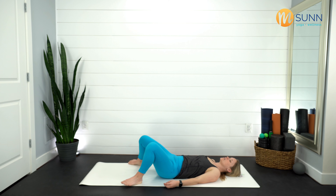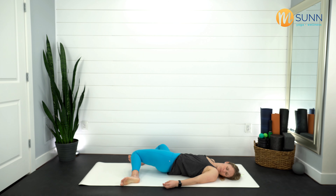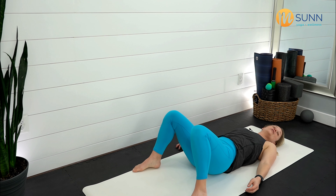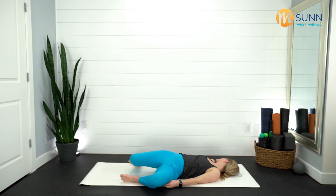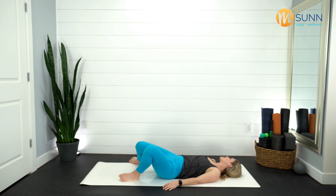Next time the knees go to the right, turn your head to the left — check in with the low back. Inhale, bring it back up; knees go to the left, turn your head to the right. Stay with the breath, really push that stomach out. Chest and neck stay nice and relaxed, then bring everything back up towards center.